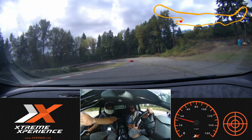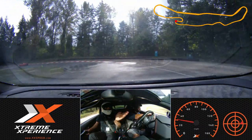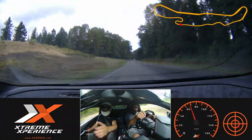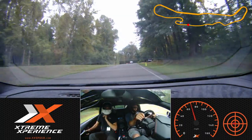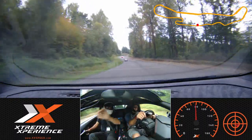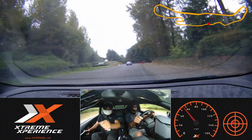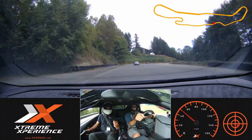Do the same thing — it's gonna be a real late turn-in over here, so look through. Awesome. Silver Porsche — they'll give us a point-by here in just a second. At the three cones that's where we're gonna go to brakes. Brakes — nice and easy, a little bit more brake.